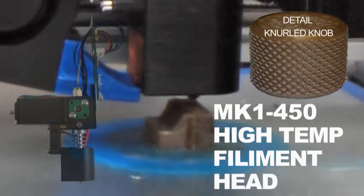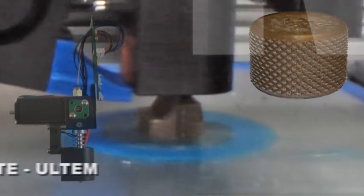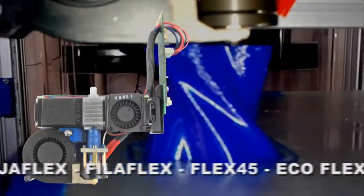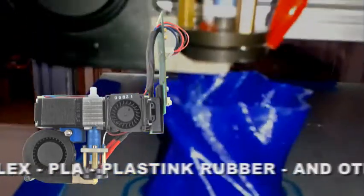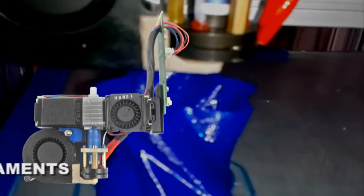The high-temperature filament head is good for high-temperature filaments like Peak, Polycarbonate, and Ultem. The flexible filament head is good for NinjaFlex, PhyloFlex, Flex45, EcoFlex PLA, plastic rubber, and other flexible filaments.